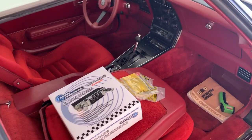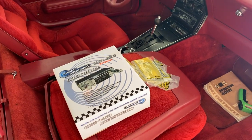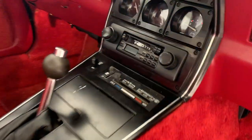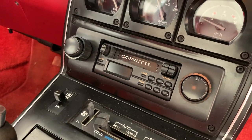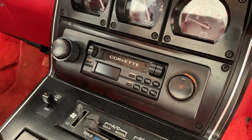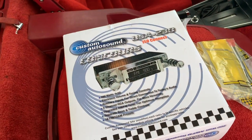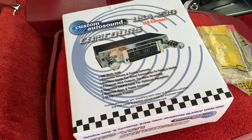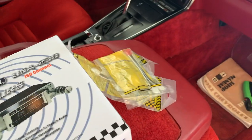We are back working on the 1982 today and we're going to talk about some car audio. I made a joke in the beginning about the beautiful cassette player with the awesome label maker job - that's going to come out. I ordered one of these custom Auto Sound old school radios. I just went with the auxiliary input instead of Bluetooth to save a few bucks, especially since we don't drive it that much.